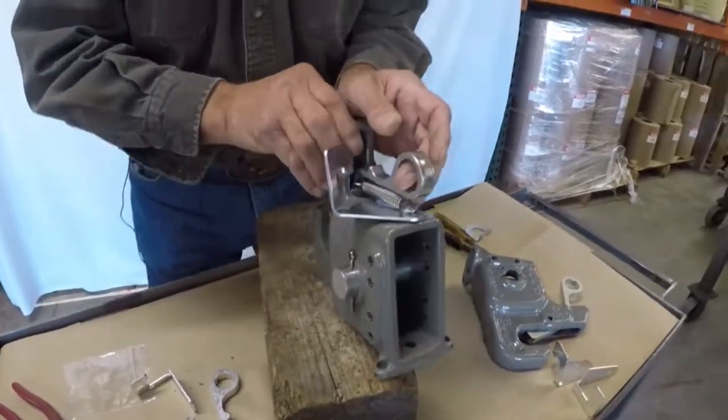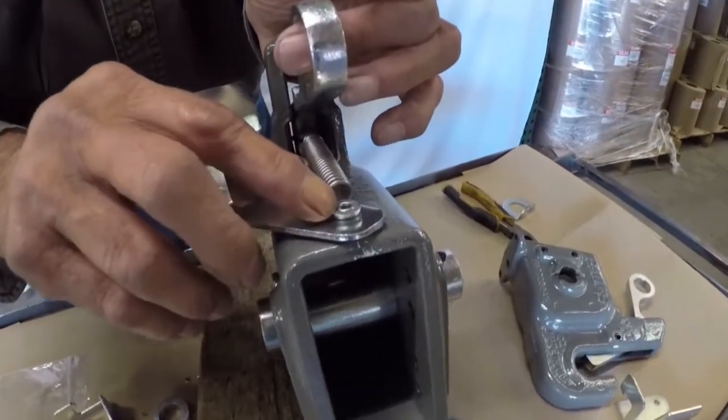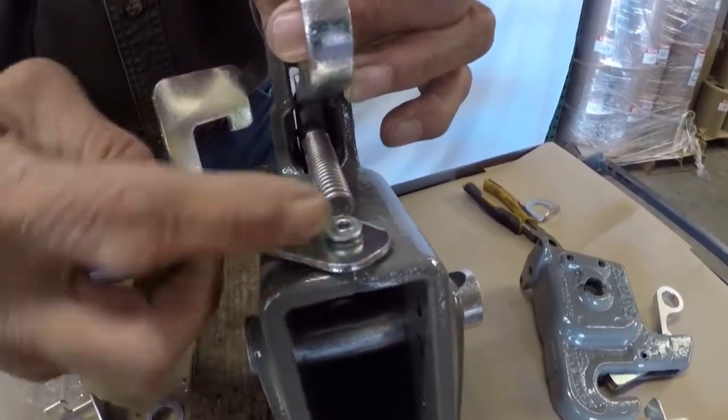In order to get started, you will have to drill, grind, or file this off in order to get this rivet out.